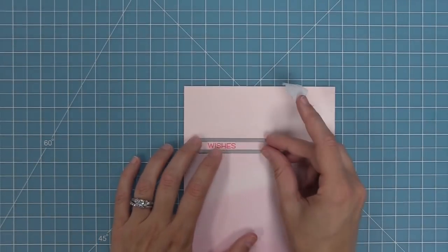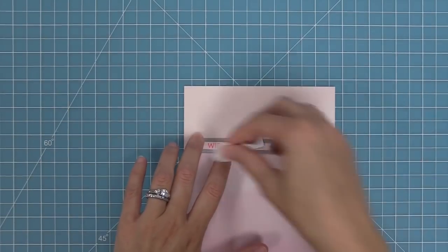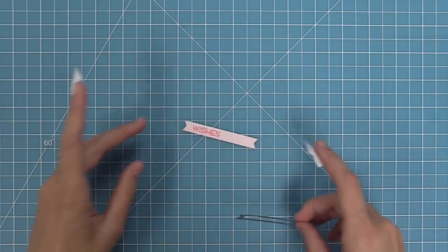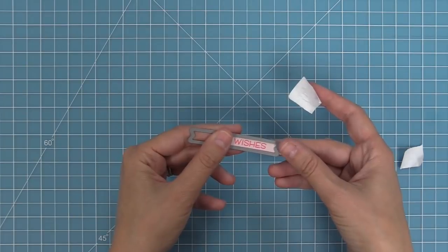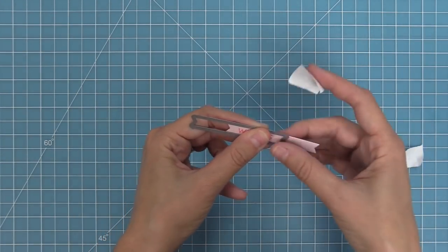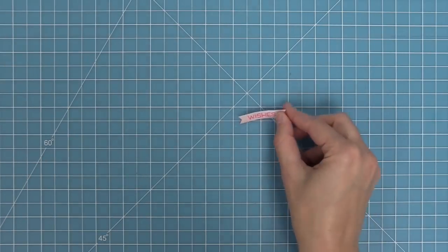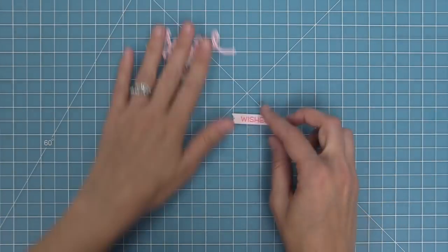Here is the word wishes — we've stamped that in that same Bubblegum ink on that same Watercolor Wishes paper that's on our card base. We're going to run that through the die cut machine with a sentiment banner die and create our own custom banner size. We cut the banner and now we're going to eyeball it and line it up with the die again to shorten it a little bit — I love doing this to create custom sizes with my dies. We'll wrap that tape around to hold it in place, run it through the die cut machine, and now we have the perfect size banner for the word wishes.